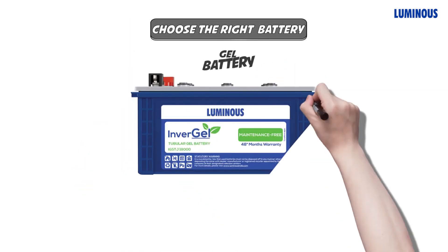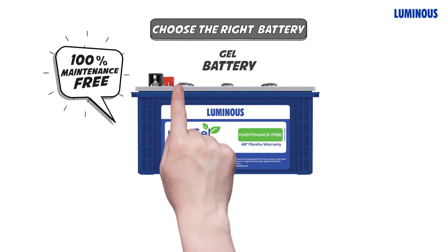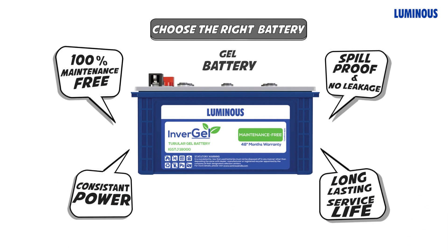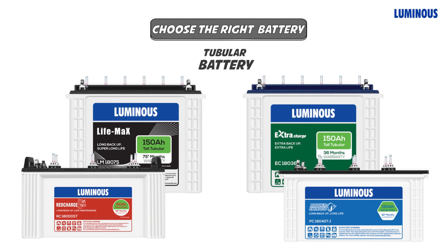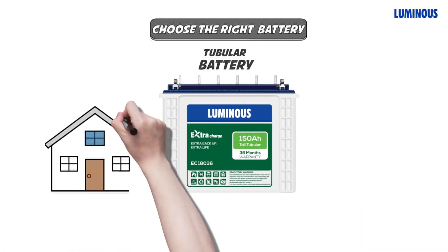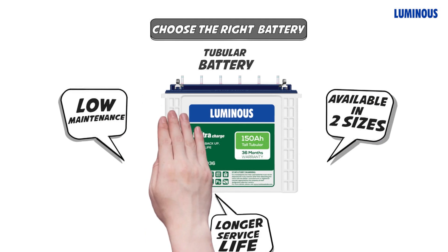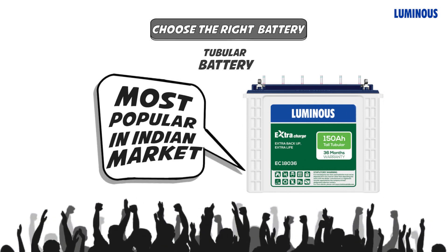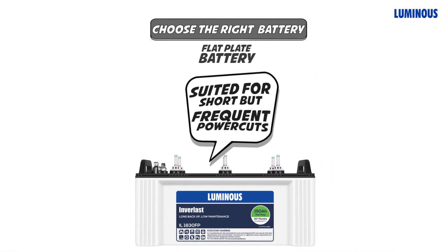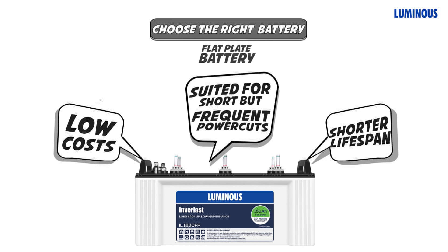Now let's check out the right battery to match your inverter. There are three battery types to choose from: gel, tubular, and flat plate. A gel battery is 100% maintenance free, gives long and consistent power backup, and is very safe with no leakage or harmful gases. Tubular batteries are available in different sizes, require low maintenance, and are very popular — Luminous is the most preferred brand in this category. A flat plate battery is useful for areas with short but frequent power cuts; it is lighter on the pocket but has a shorter lifespan than tubular batteries.